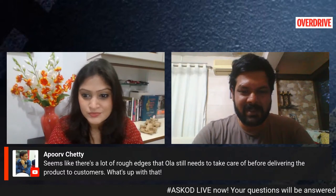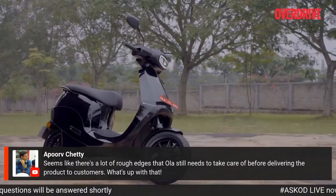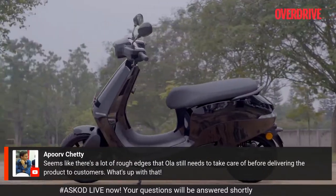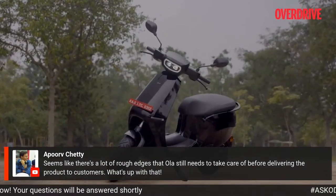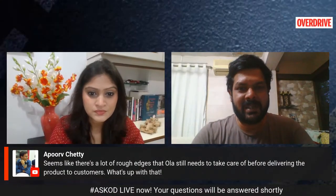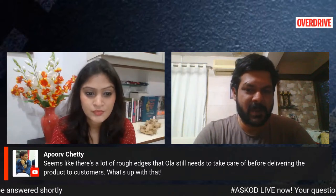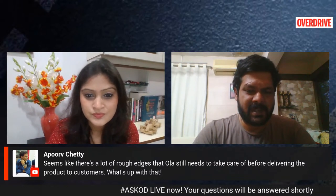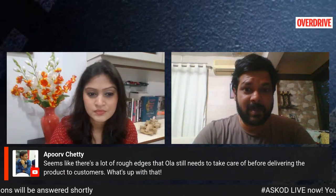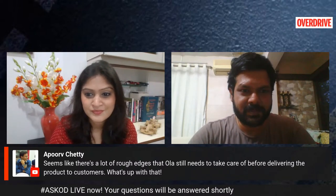Right now it's just the software issues that don't feel up to the mark, but the company has promised it will be sorted out by the time people are having their test rides, which have already commenced across four cities — Ahmedabad, Delhi, Kolkata and Bengaluru. By this weekend, the company is going to have test rides in a couple of other cities including Pune and some other cities in Gujarat.